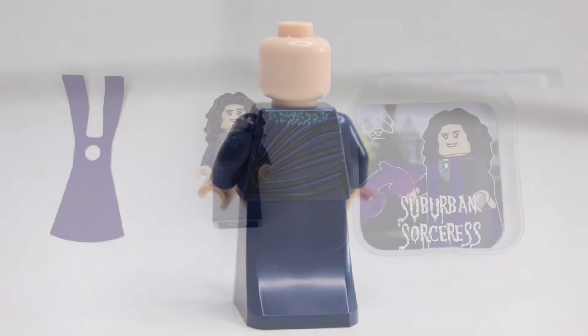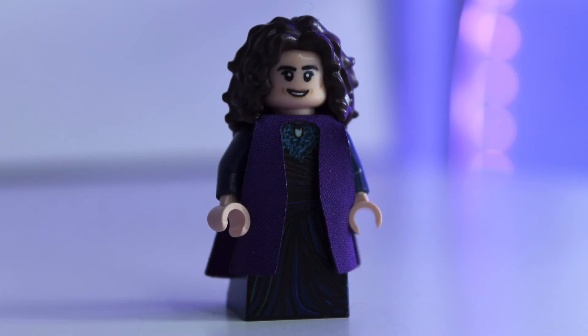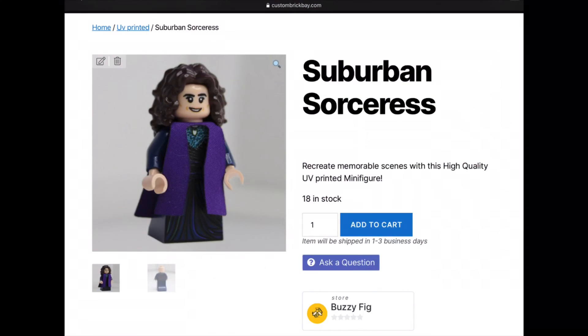This figure also comes with the Graduate Cape piece in purple. She also comes in a plastic container with a neat little container card — 'Suburban Sorceress,' which is her non-official name. This figure is available for purchase — I suppose it's my first merch piece. It's limited to 24, and there will never be a restock. Already a fifth of them have sold, so if you really want one, go to the first link in the description or go to custombrickbay.com and search Suburban Sorceress.